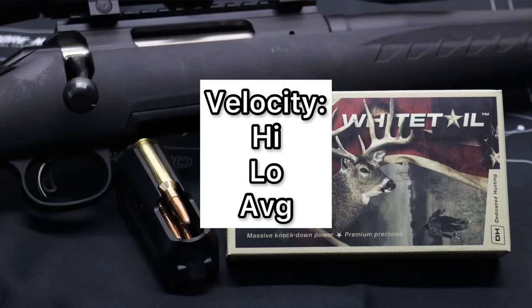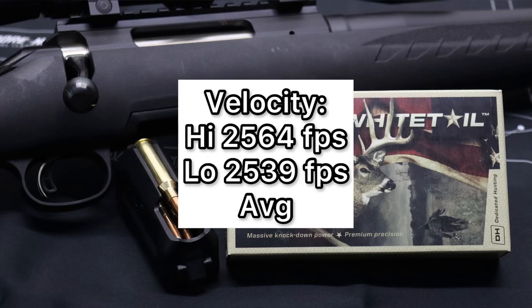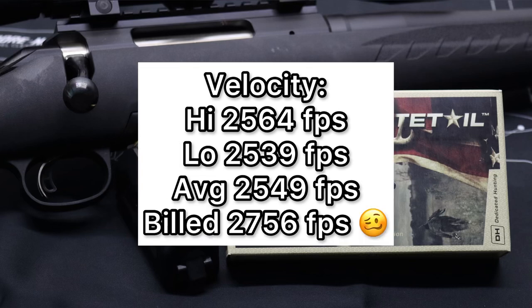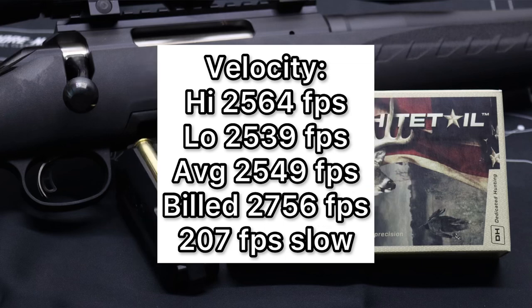For velocity, our high was 2,564 feet per second, our low was 2,539, for an average of 2,549 feet per second versus the factory listed velocity of 2,756 feet per second. So we came in way lower than factory spec — 207 feet per second slow to be exact. We almost never hit factory spec velocity; the factories are using barrels that are too long under ideal test conditions. But this particular ammo was substantially slower than I typically see — I don't like to see something over 200 feet per second slower than stated velocity.